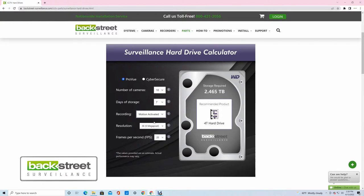We're going to use motion recording to record, and we've got those beautiful 4K cameras, so we're going to use 4K cameras and record at 30 frames a second. So for 10 cameras, a week of storage with ProView, we need a 6TB hard drive.